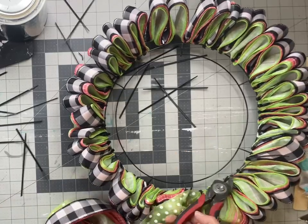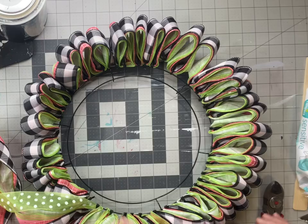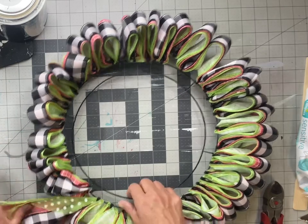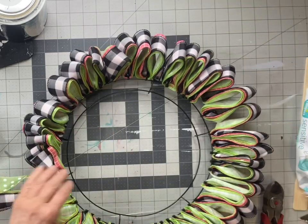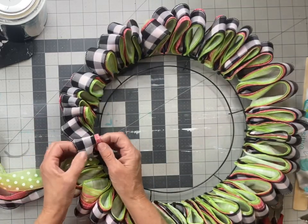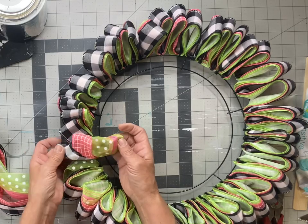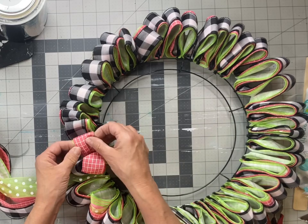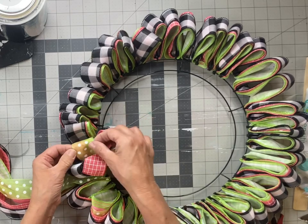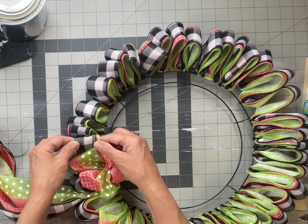Once I was done, I'm going to go back and clip off all the excess zip ties. Now I'm going to start separating my ribbon. For the first one, I'm going to take the buffalo check — the black and white — to the left, and then the next one I'm going to start spreading out to the right. You want to alternate going all the way around the wreath.